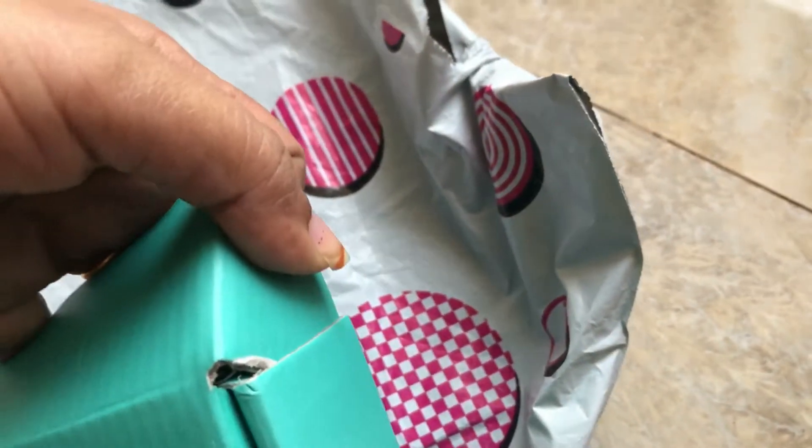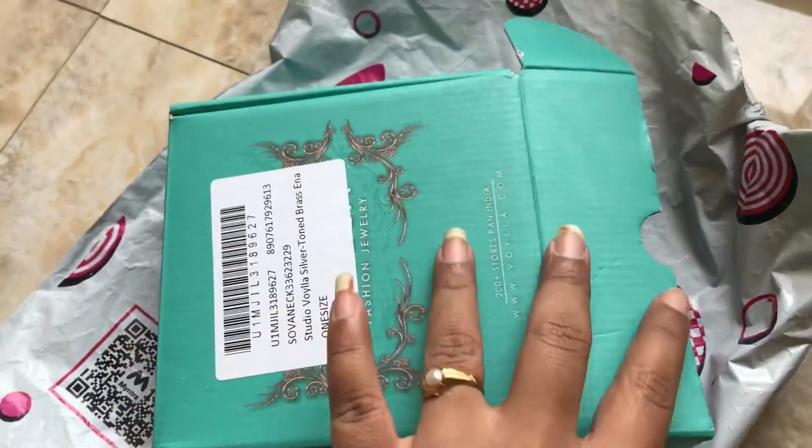Let's open the box. The packing is very tight and has a nice pattern. The packing is very good, without any damage.